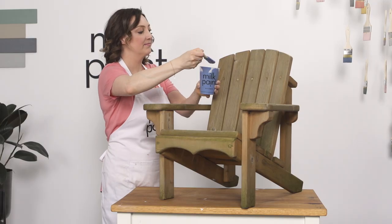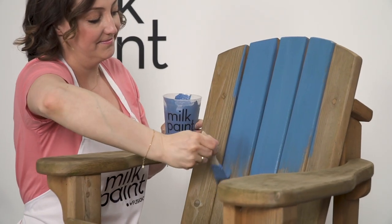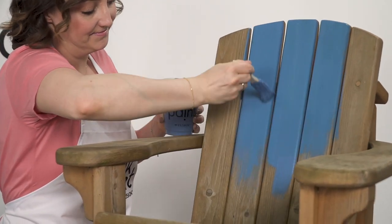I love going bold with colors outside. This gem is called Poolside. This muted blue-green captures the ever-changing colors of a sunlit pool on a summer afternoon. It's both calm and playful.